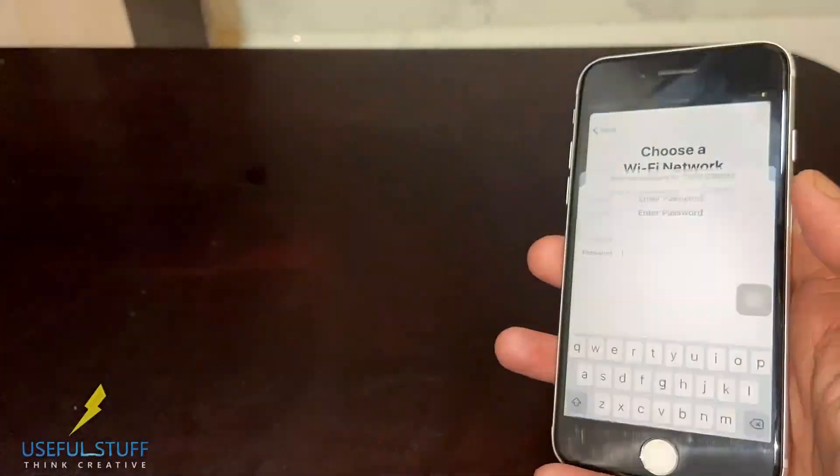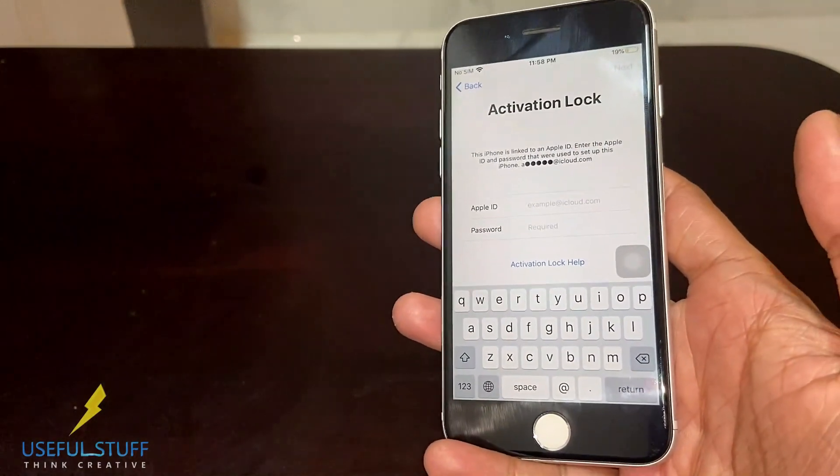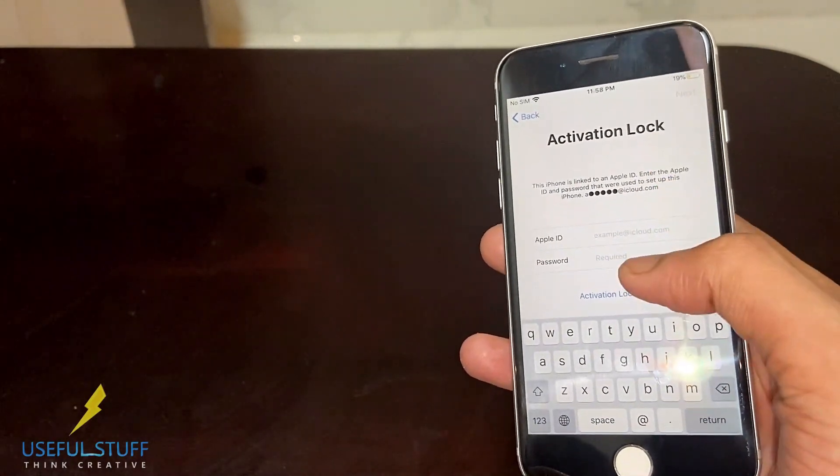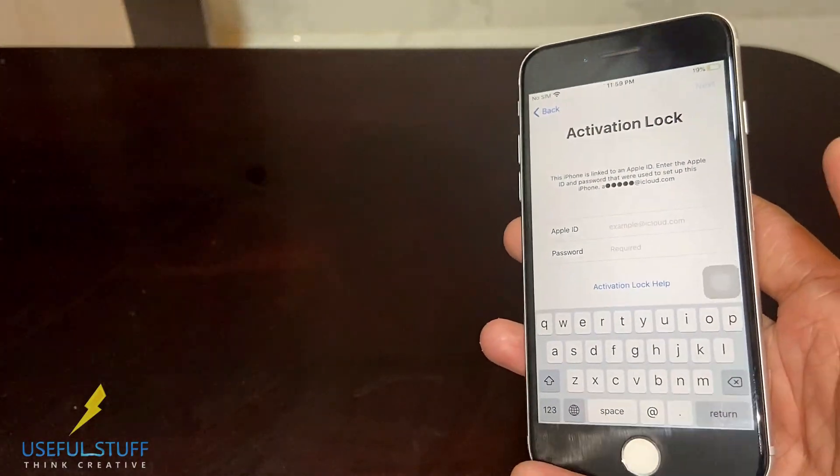This is an iPhone 7, and it is iCloud activation locked. In this video, I will skip the activation lock on this iPhone and activate it as a complete new iPhone, just like an iPhone which has been reset to factory settings.